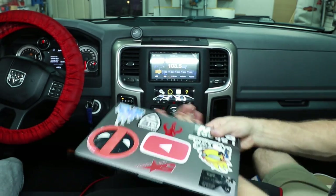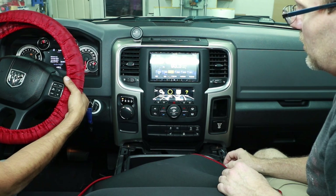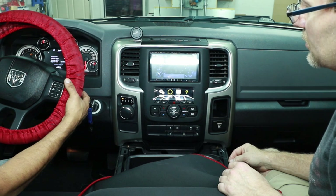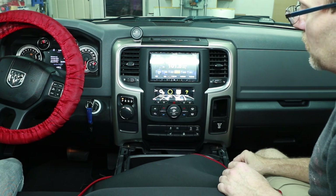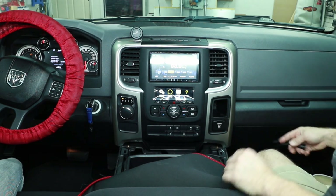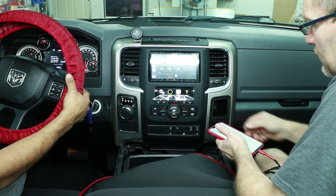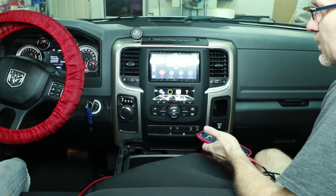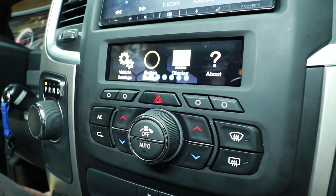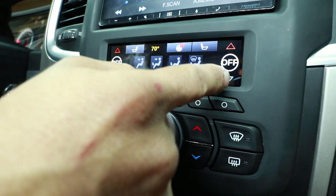Turn the car back on and let's test the radio via steering wheel controls. On the left side we have volume up and down, band or source — on the Alpine it cycles through each band as a source — and preset up/down or track up/down. Plug in a phone and test the microphone and phone buttons on the steering wheel. The phone buttons are working. Peel off the protective film and verify all your screens are functioning.